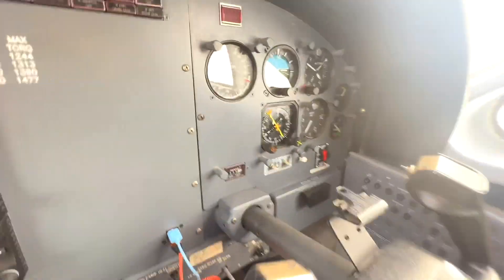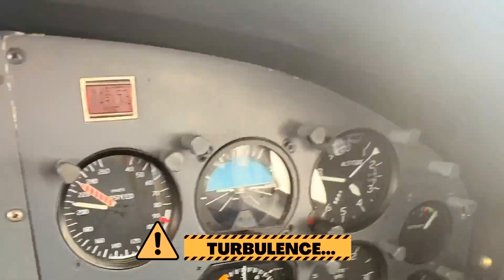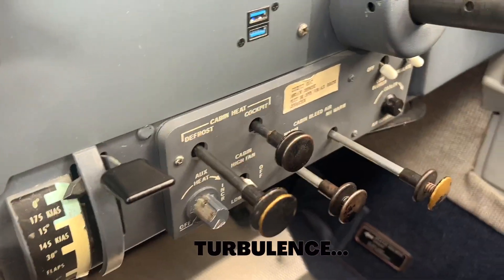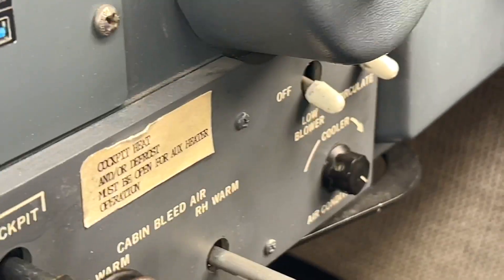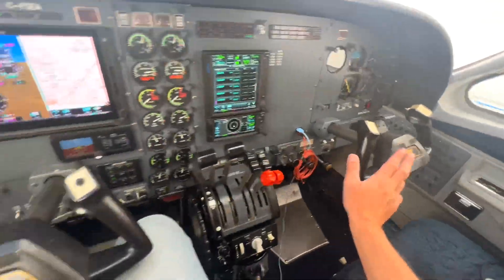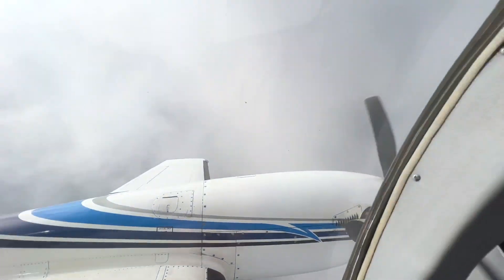On this side we have all of our co-pilot instruments and also kind of a backup set of pitch instruments. Down here we have our environmental controls such as our air conditioner, our auxiliary heater, and two controls — one there and one here. We are in the clouds right now so things are getting a little bit bumpy.